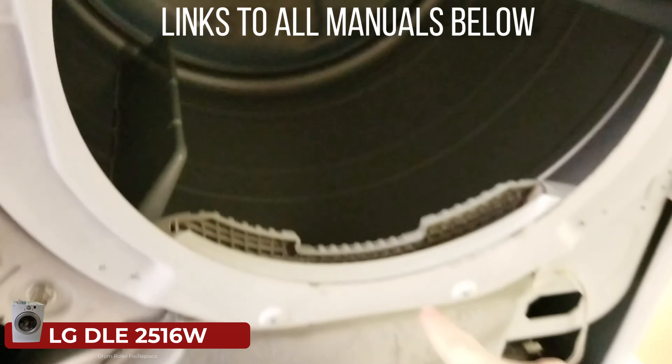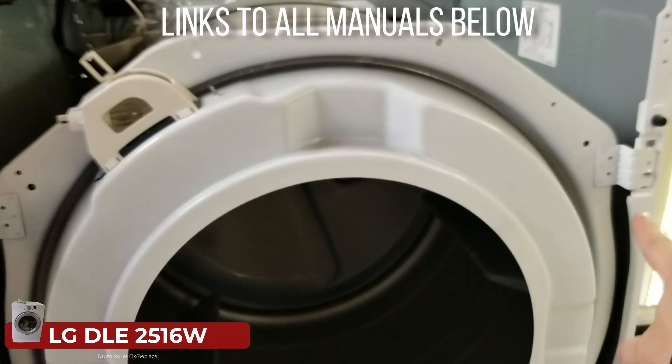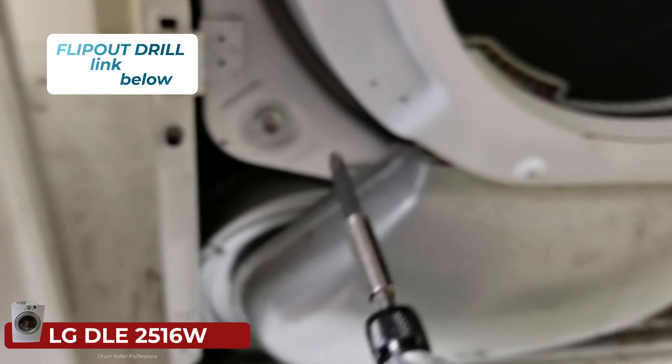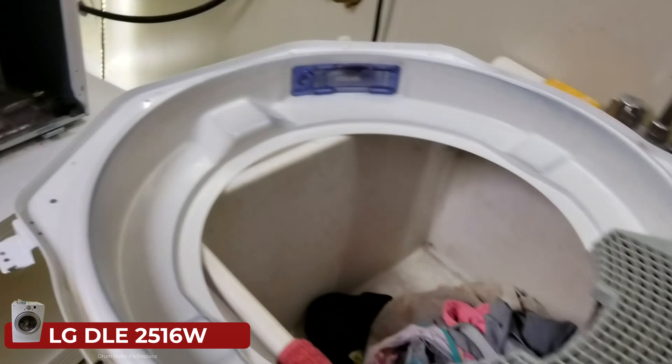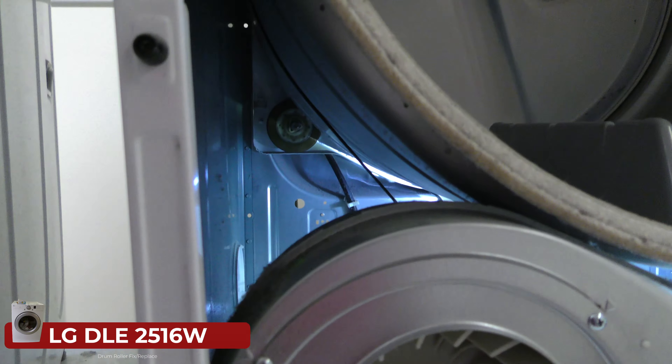There's a squeaky noise and we want to figure out what that is. I've been disassembling this and the next move is to remove these four screws using the flip-out drill. Lefty loosey, there we go. We were able to take this piece off and I immediately noticed some blackened debris right there, which looks like it's indicative of something wearing out and shredding off.